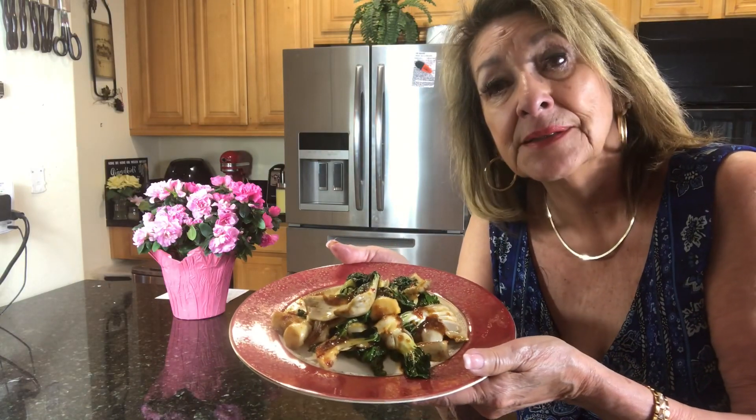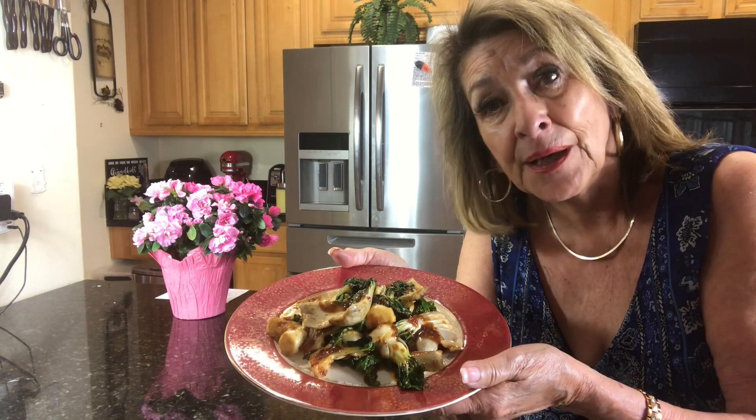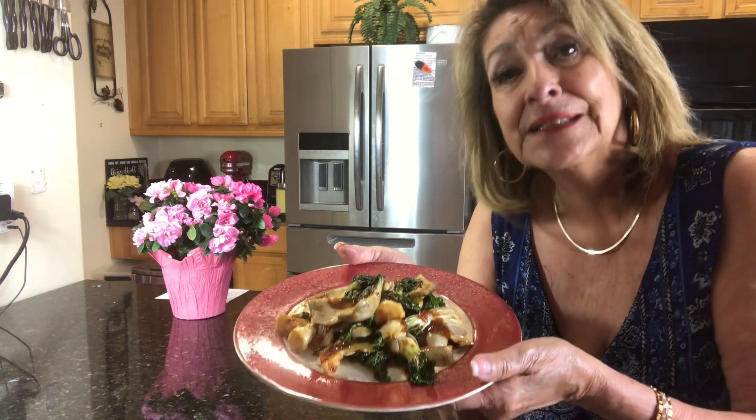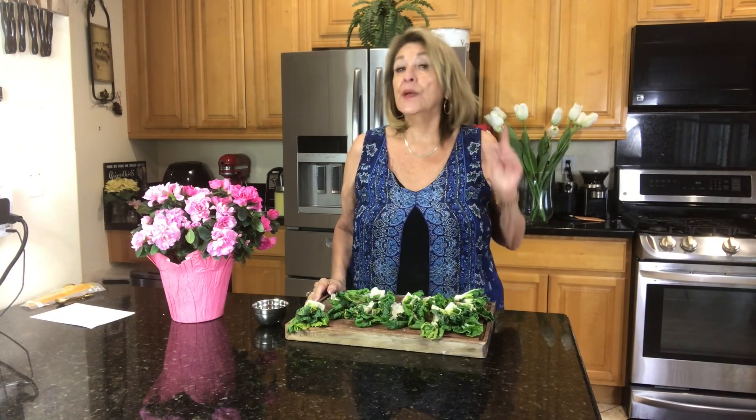Look at what we made, you guys. Just look at this — garlic chili bok choy. Absolutely delicious, and I'm going to show you how to make it. Hi, it's Grandma Roseanne, and we are going to kick up that bok choy.